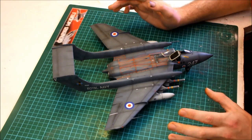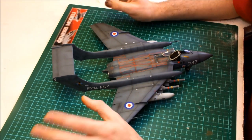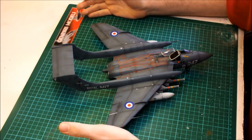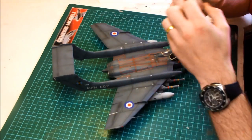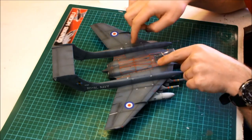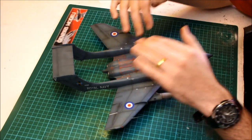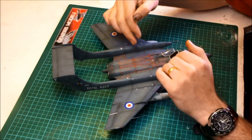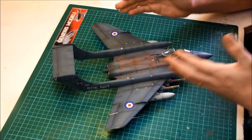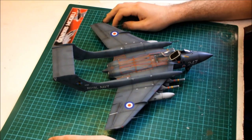We nicely shined it up with some Tamiya polishing compound. The decals that come with this kit are made by Cartographer - the best you can get - and you get a massive decal sheet. They went down nicely. With all this red here, I made sure to get rid of any silvering by putting a gloss coat down first before applying the decals, and I used all my solutions to make sure they went into the recesses by cutting into it with a blade. That has really set this off nicely.